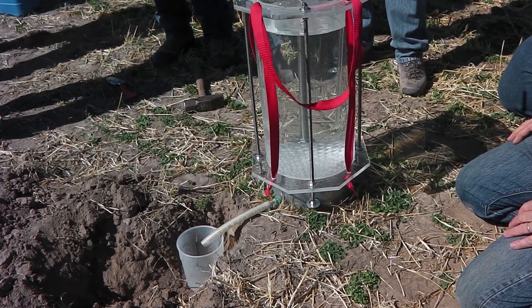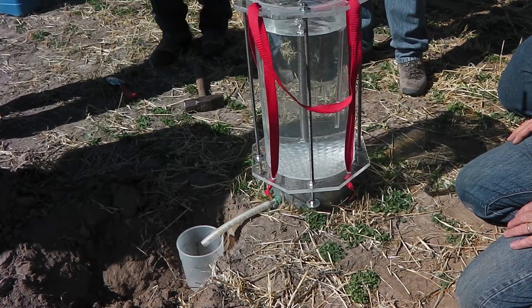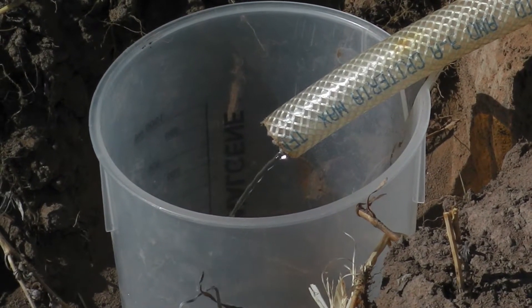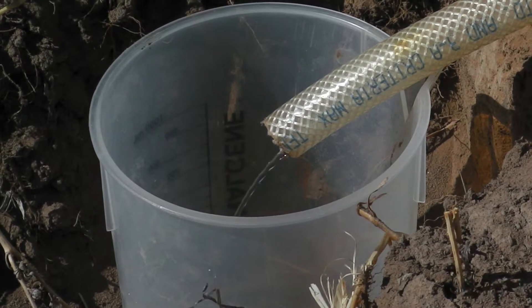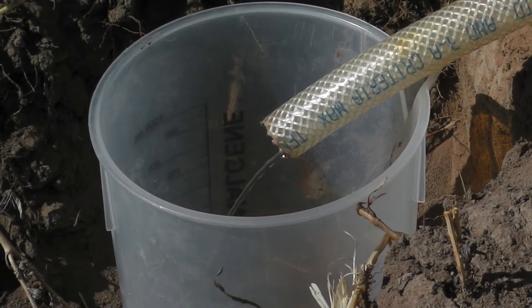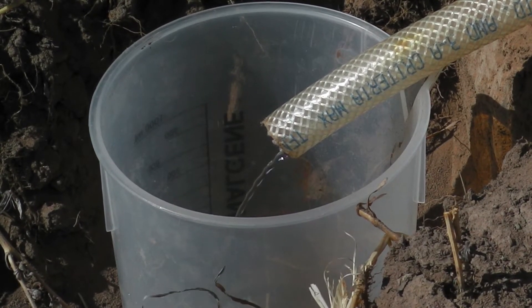This is the better site that we're on here — you can see the alfalfa already established. The poorer site will run here in just a minute. Overflow has begun, and so then we time that for a three-minute period to find out how much overflow occurs during that three-minute period and how much application occurs, the net difference being the infiltration rate.